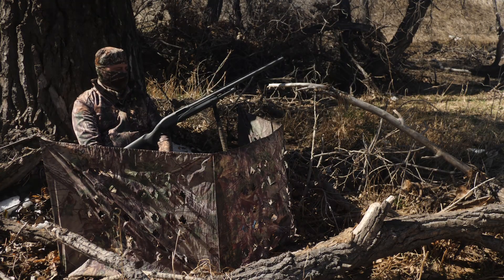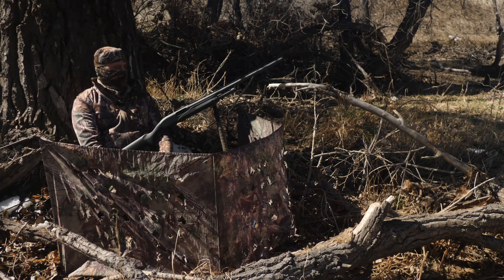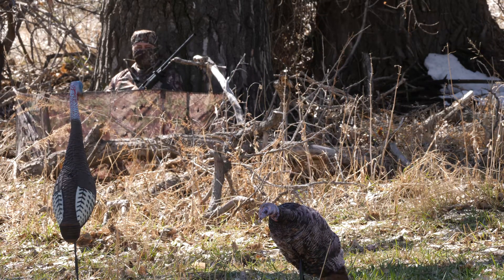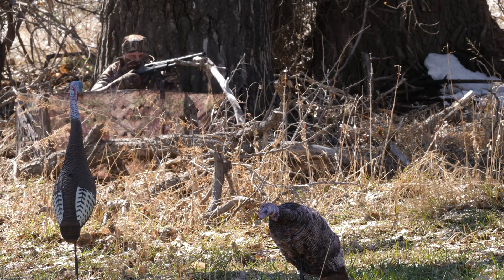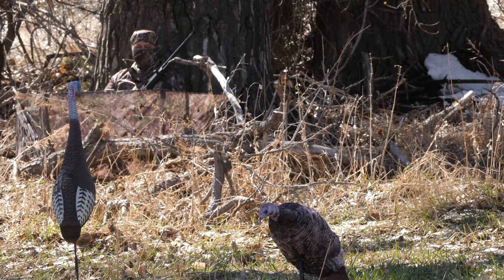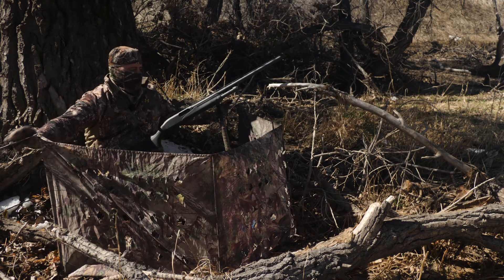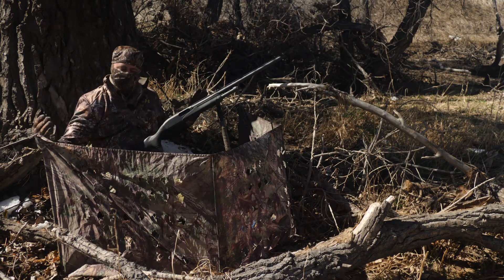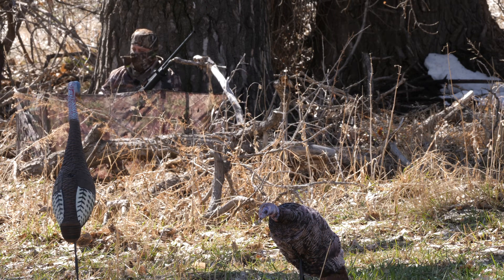If I have my pot call, it covers my movements. If I have a diaphragm call in my mouth already and a bird comes, I can actually get up onto my gun and get ready to shoot using my diaphragm call. This panel blind works great — a couple of stakes up front, a couple of stakes with guidelines. I can set this up at an angle to cover concealment from the side, or open it wider to get a second person hunting out here with me.